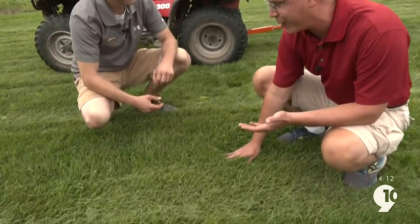Welcome back, everyone. We're here at Morgan Composting in Sears, Michigan, the home of Dairy Dew, and Justin Morgan is joining me again. And Justin, no big surprise — the lawn is so thick and lush.